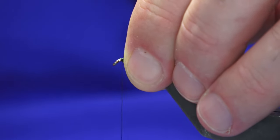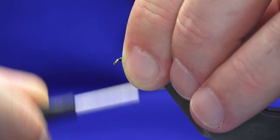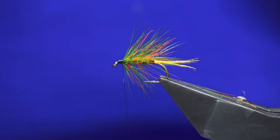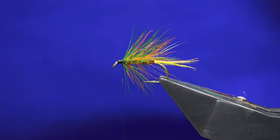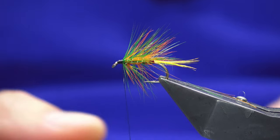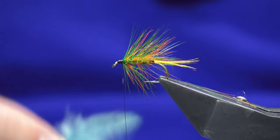Sweep everything back and bring the thread to the eye of the hook. Start to put down a sort of build-up of thread there. Now this is where it becomes a variant — at this point you would put on your blue jay, which is wound. I'll get some blue jay during the week and do a video showing how to do that.